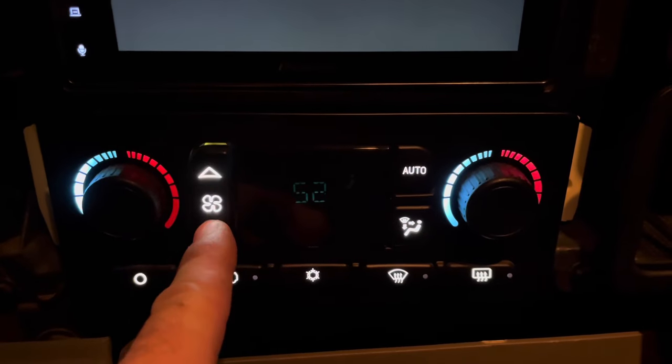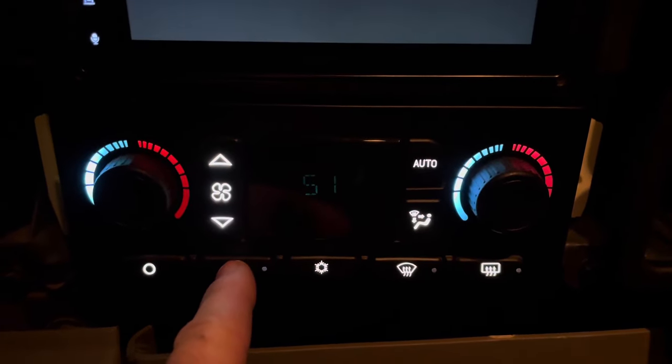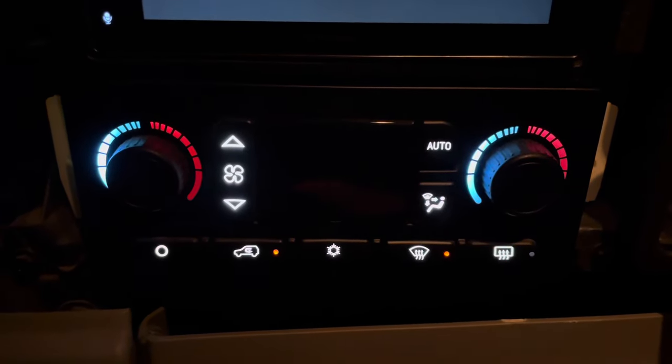This happens to be a 2003 Yukon, which means I need calibration number one. I'm going to press recirculate to confirm that selection, and then auto to calibrate.